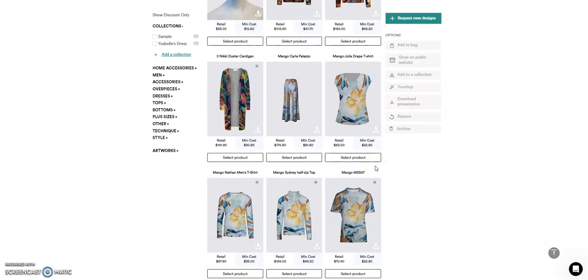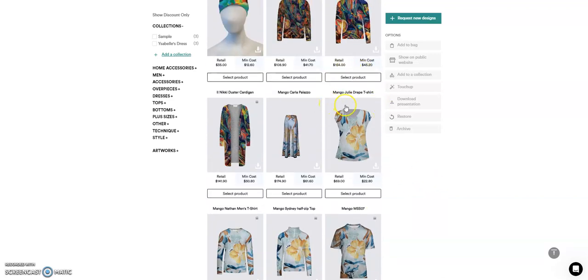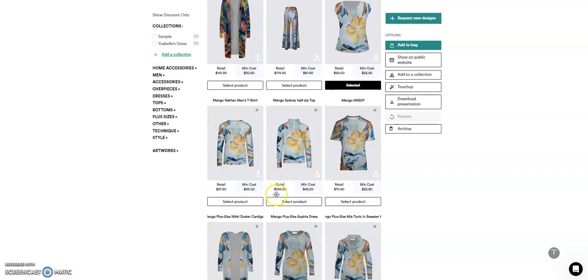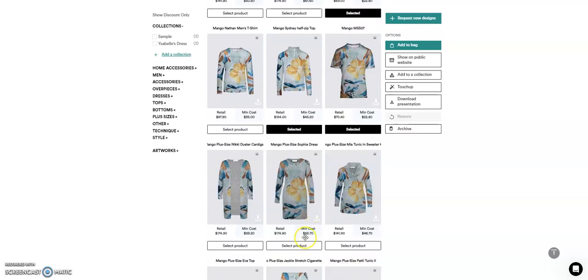So let's say on my mango artwork, I wish to have this flower a bit smaller. I will select the product. For example, you don't want the placement here as well — you want it to be a bit smaller. So I will just select those products, and then here on the right-hand side, click touch-up.